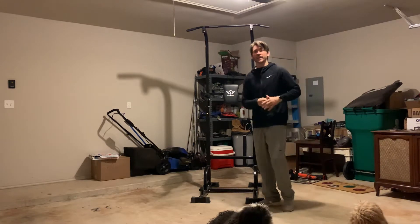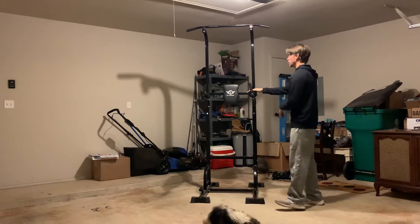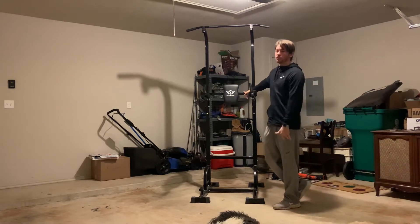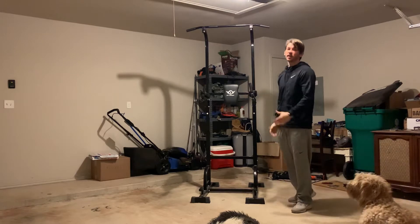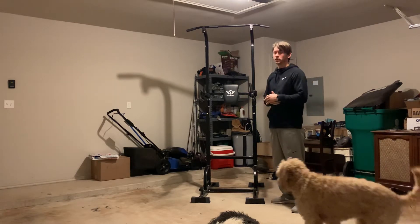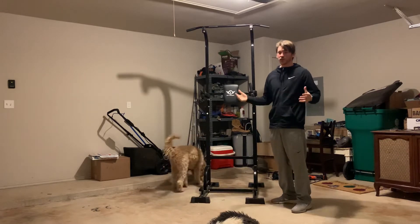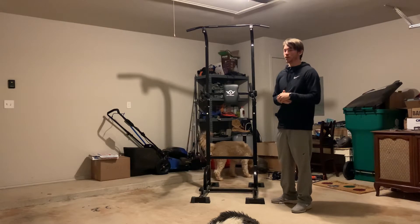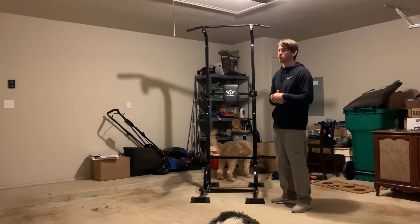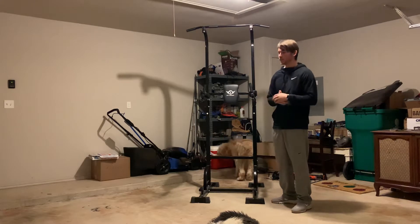Welcome back fit crew. Today I will be giving you a review of my power tower — this is the City Birds Power Tower and I got it off Amazon. It is a little bit of an investment, it's about $250, but it has changed my fitness game for the best. I no longer have to leave the house to get a full body workout.